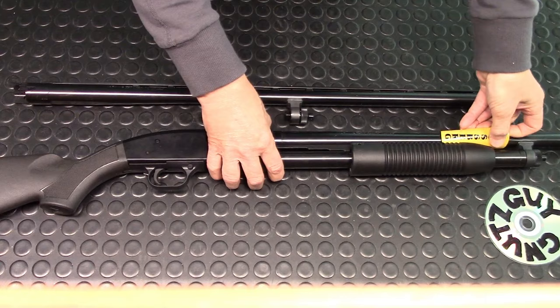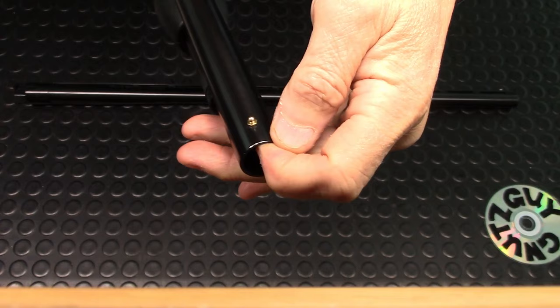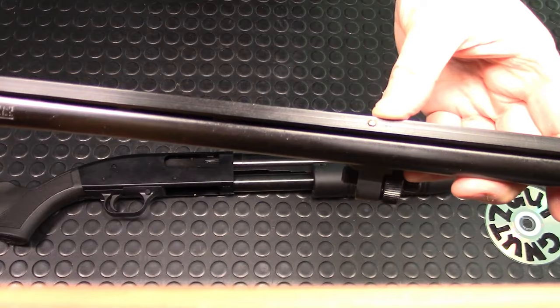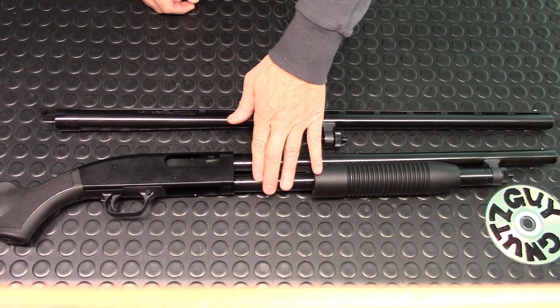First, there's just a plastic Mossberg tag on the barrel — nothing significant. The 18.5-inch barrel has a brass bead up front. It's quite thin — less than two millimeters — but the bluing is quite good. The 28-inch barrel has a rib running the whole length with two beads: one larger white bead and a small brass one in the middle. The bluing on it is also very nice.